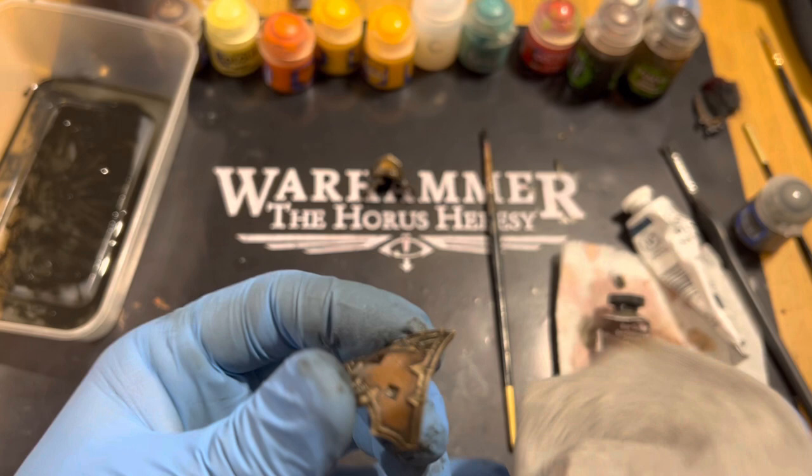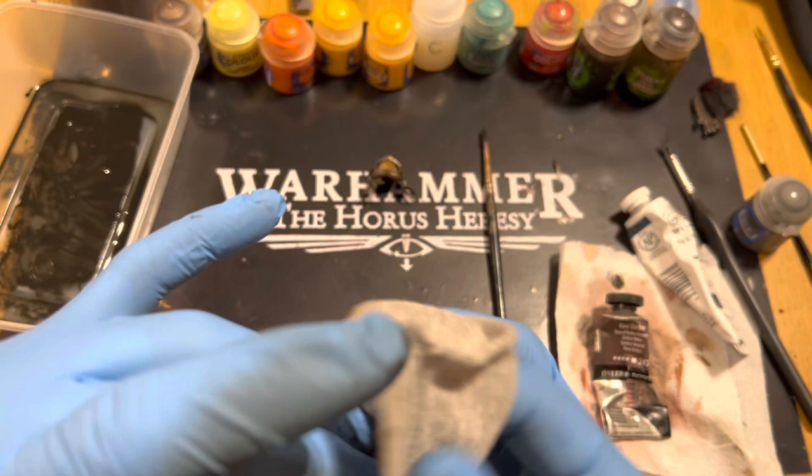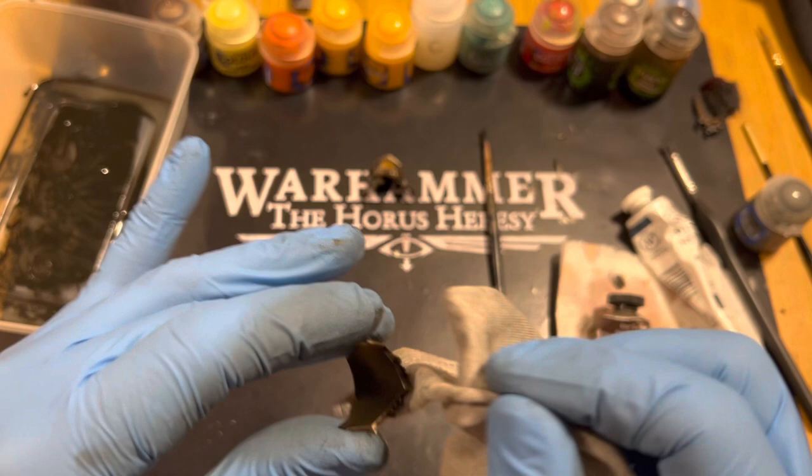As soon as you possibly can, seal it with your choice of varnish depending on the effect you want. Personally I think it's always quite safe to go for a nice thin layer of Pledge Multi-Surface Wax again. It's very fun and therapeutic.